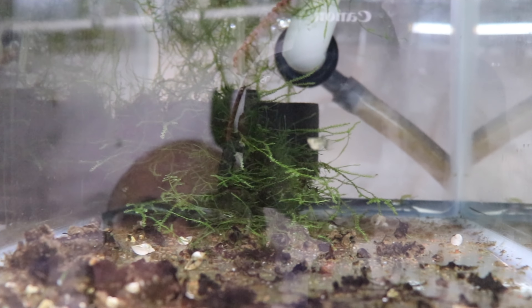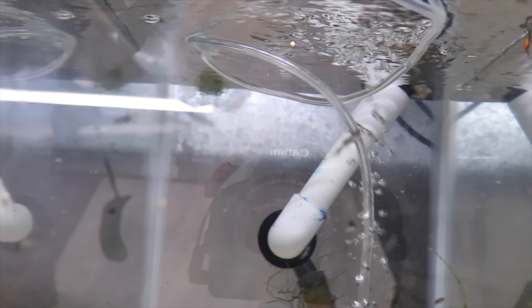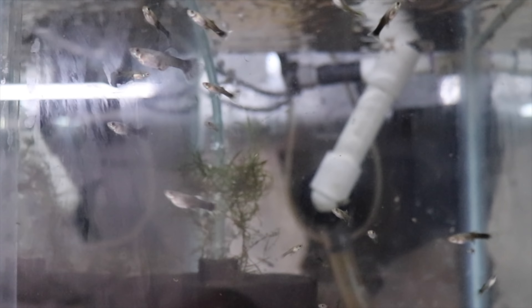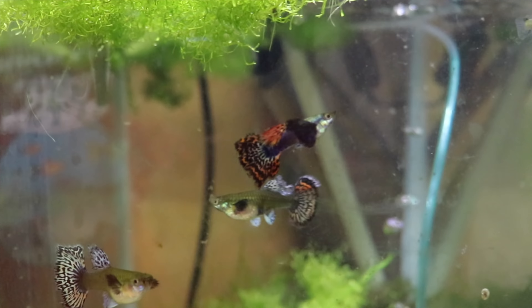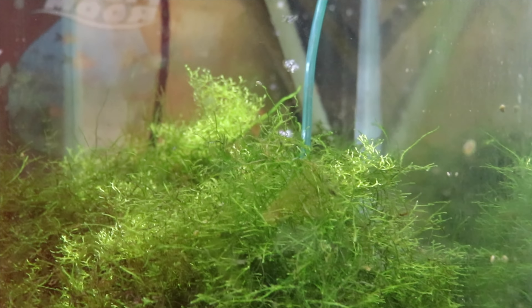These are wild type guppies I got from a breeder in Puerto Rico — I'm just letting them grow out and seeing how they breed; not really sure what I'm going to do with them. These are some mutts I got from Phil and some mutts from another customer — they appear to be all female, which is strange, but we'll see how they grow and what they look like.